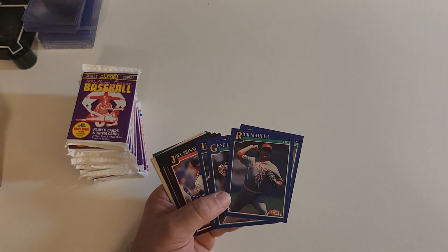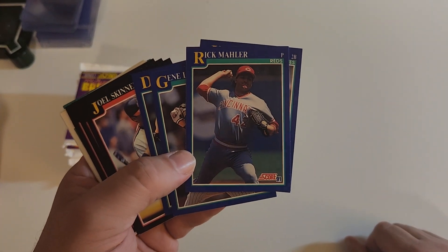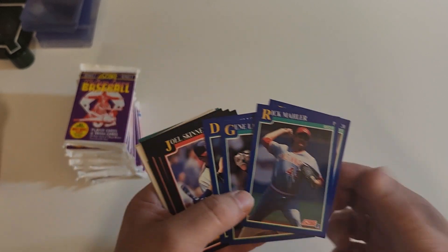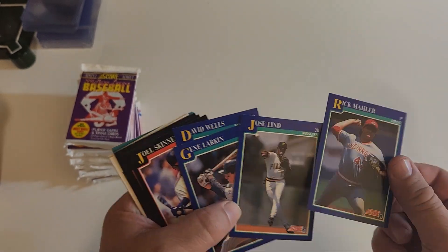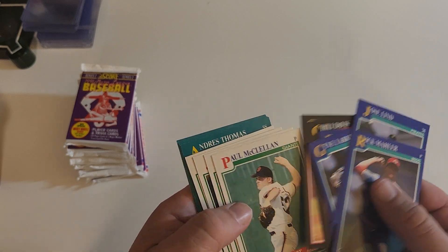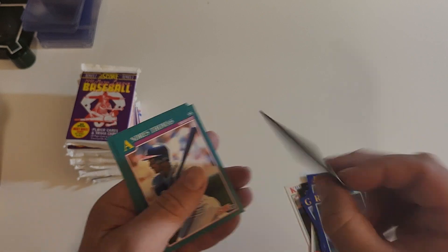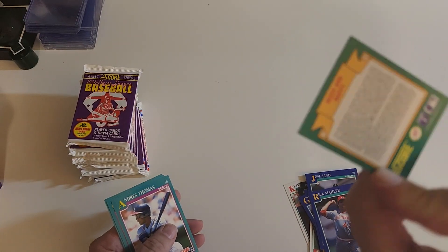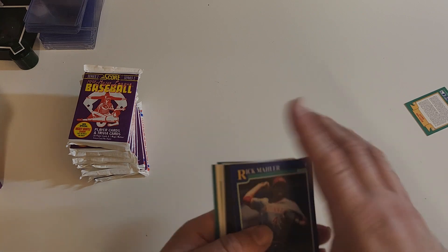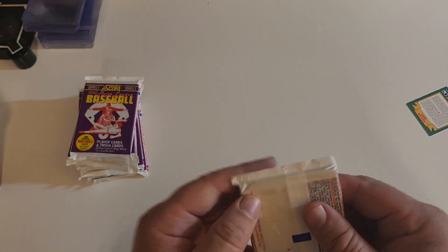This may be the most Junk Wax gear and series I've opened up. I think I just need a couple of these to complete the second series, so we will see. They have a lot of rookies, a lot of base, and nothing in the first bag.